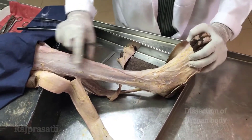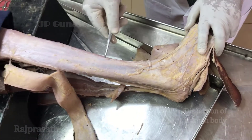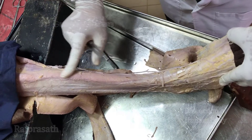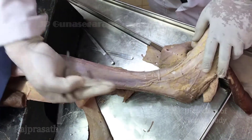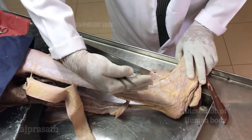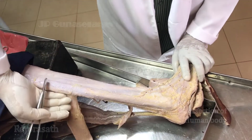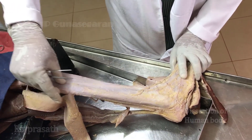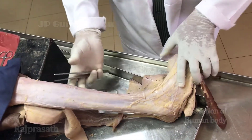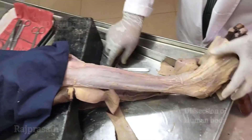Once the skin is reflected, the deep fascia here is a tough fascia attached to the subcutaneous parts of the leg bones. It also sends intramuscular septae — there are two intramuscular septae: one anterior intramuscular septum and another posterior intramuscular septum. Both septae are attached to the fibula, and by these two septae the whole leg is divided into three compartments.